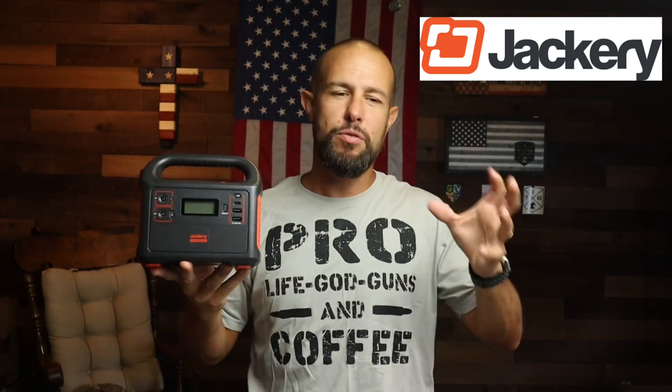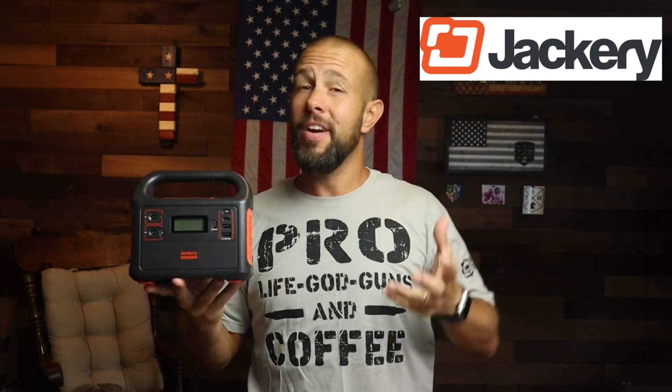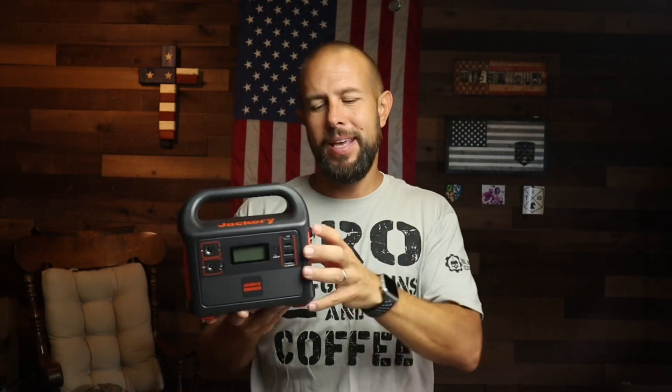What is going on ladies and gentlemen, today we're going to talk about these Jackery electric generators, power banks, battery backups — whatever you choose to call them. Several months ago I bought this Jackery 160, I've used it quite a bit and it's very high quality, so I figured I might as well do a review. These are pretty much a giant battery backup.